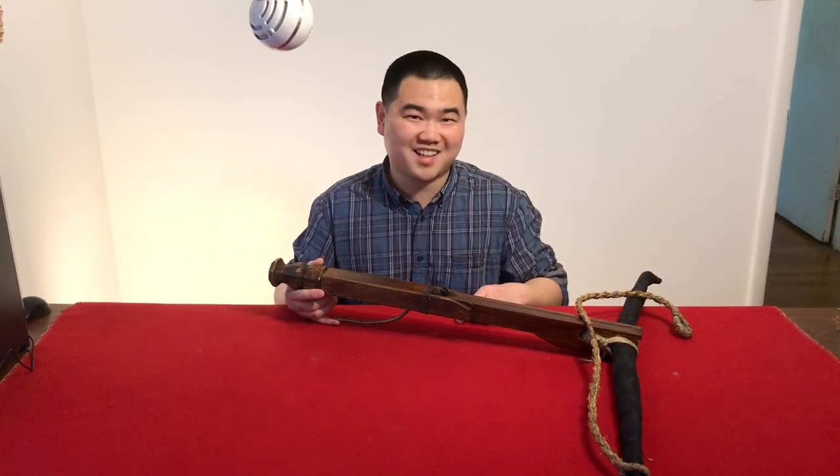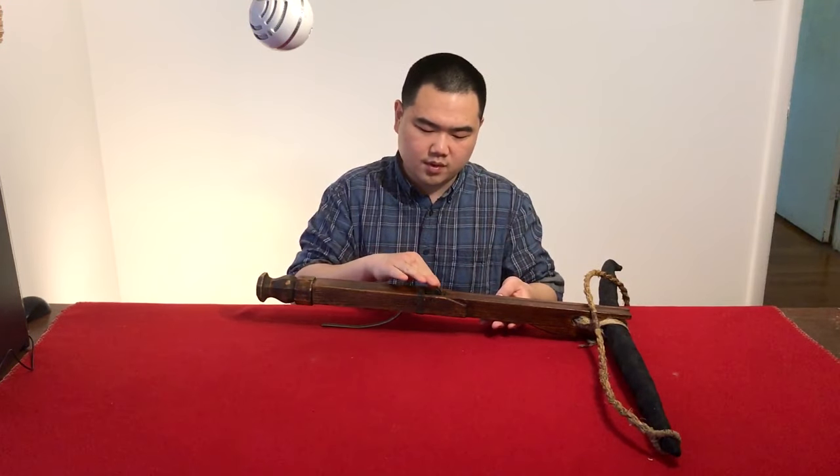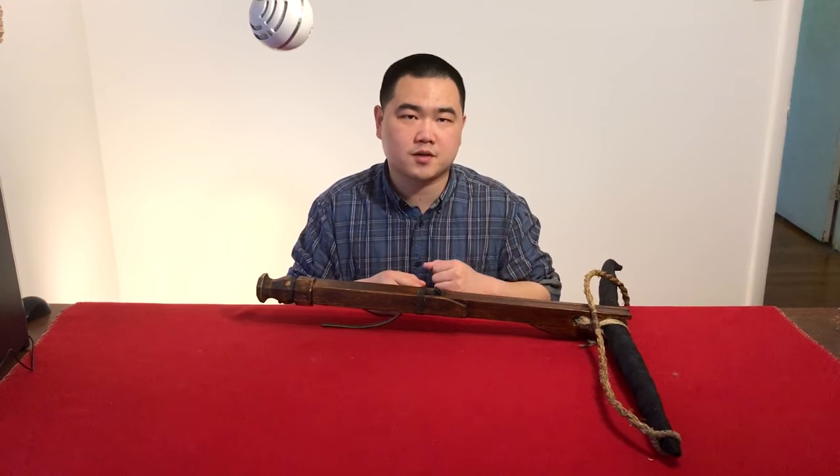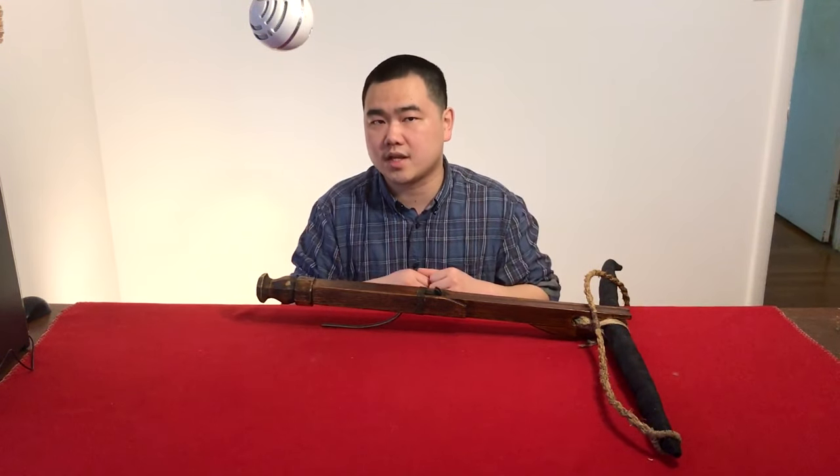There are a lot of things we don't know about these crossbows, and this is my interpretation of it. I don't make the best reproductions — there are people who make them much better than me — but I do like to talk about the history of these crossbows, and I hope you enjoyed this video.